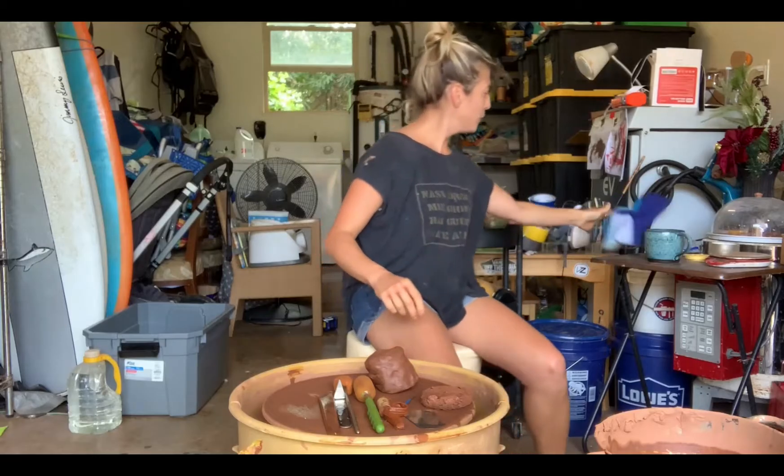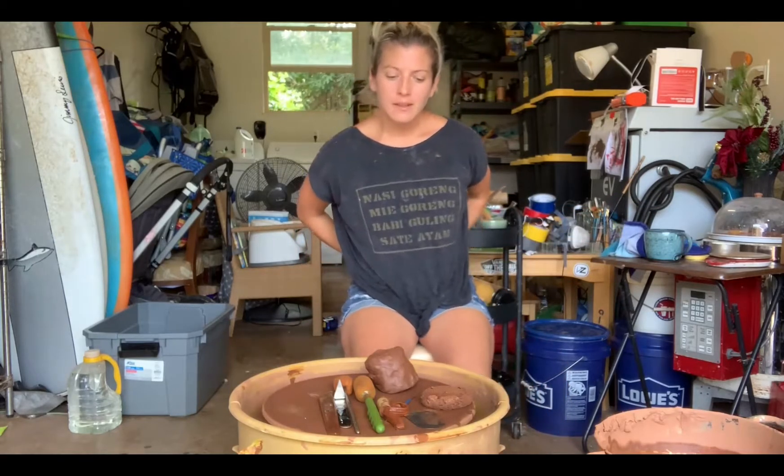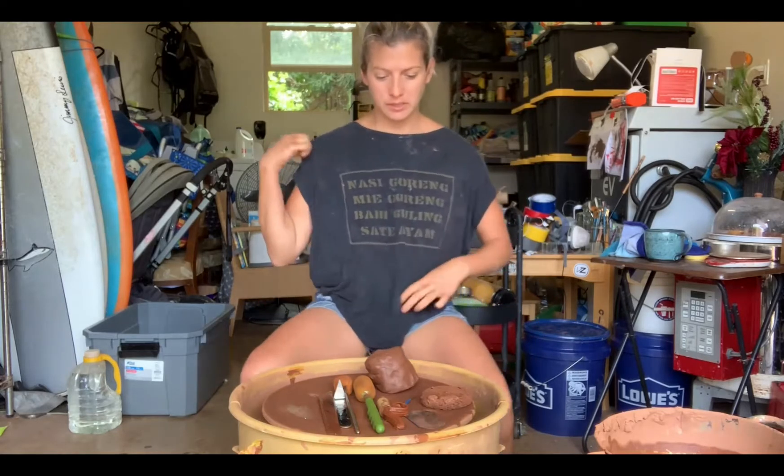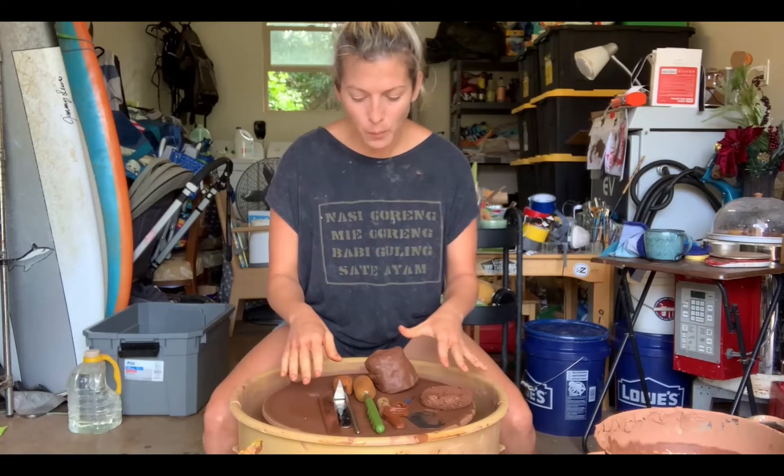Hi class. Here's everyone's phone. I'm going to give a little demo of how to throw a mug. These are the tools that we use when we're working on the wheel, generally.